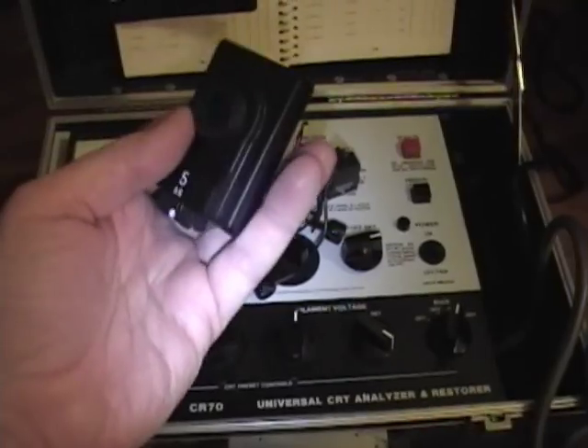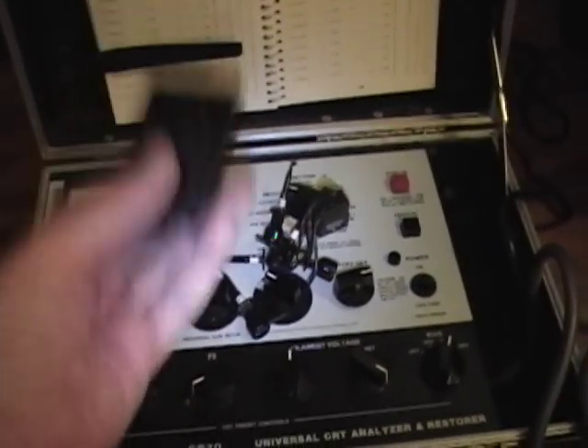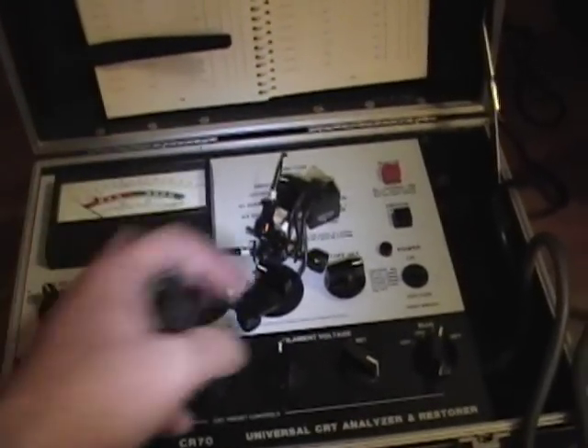I was just looking at a listing and it showed that there's actually a secret compartment in the lid of this unit — that's where you store the adapters. So I decided to pop mine open, and look what I found: almost a complete set of adapters. Not only did I not need to buy those two extra ones, but it turns out I actually got a really good deal. The seller just had no idea these were all stored up here.